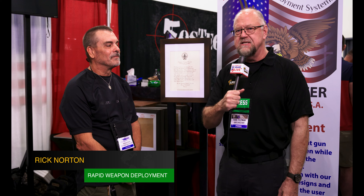This is Todd Feldman with ArmsDirectory.com, and I'm here with Rick from Rapid Weapon Deployment Systems. He's going to talk about a new product that he has, and it's called the Equalizer. Rick.